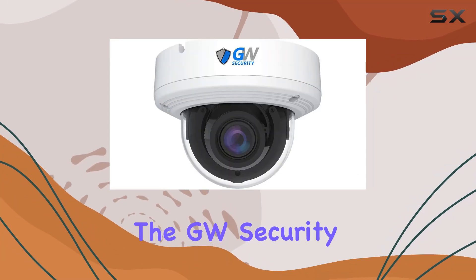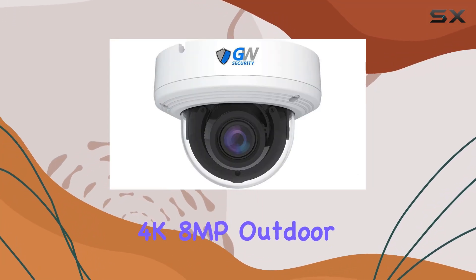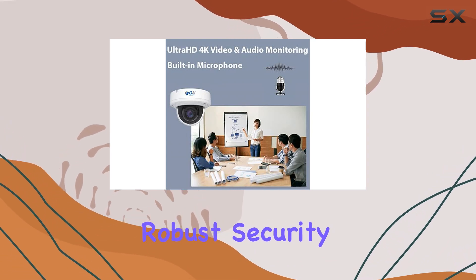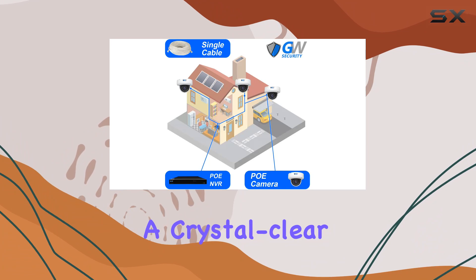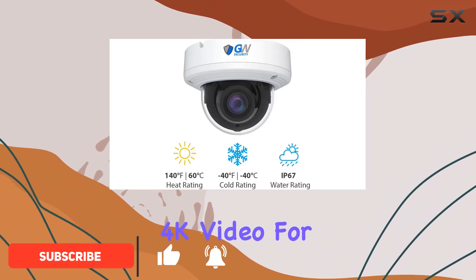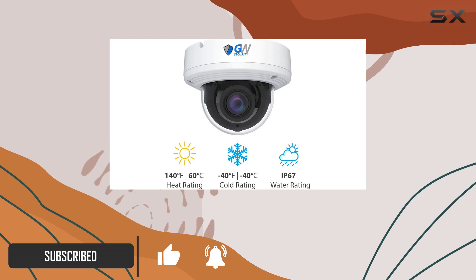Today, we're diving into the GW Security 4K 8MP Outdoor Indoor Dome Camera. This robust security solution boasts a crystal clear 8 megapixel resolution, delivering ultra high definition 4K video for unparalleled clarity.